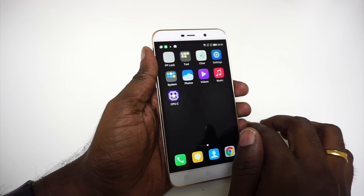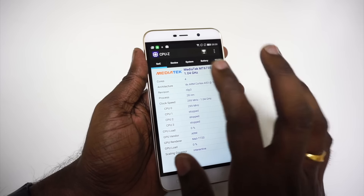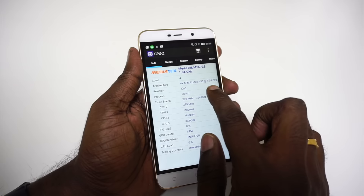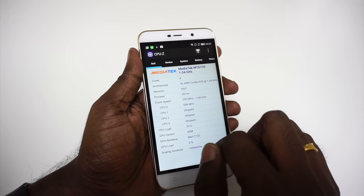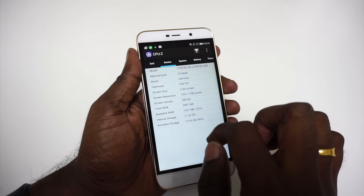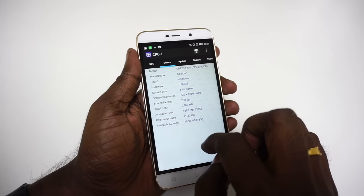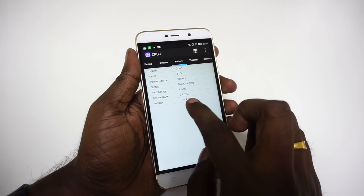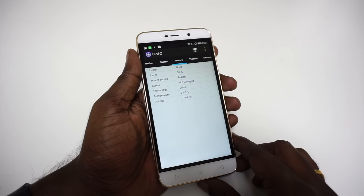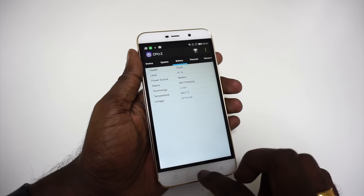Using CPU-Z to verify, the phone is indeed running the MT6735 chip — four cores at 1.04 GHz on a 28 nanometer process — with a Mali-T720 GPU. We can also confirm the 720p display and approximately 3 GB of RAM. The battery shows as lithium-ion but the exact capacity is still unavailable and will be confirmed once Coolpad officially releases the specifications later today.